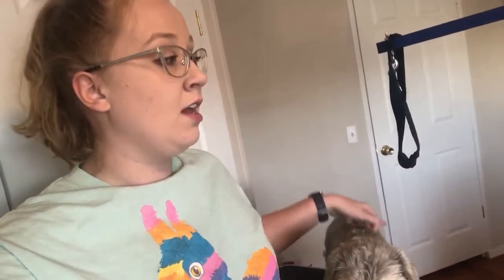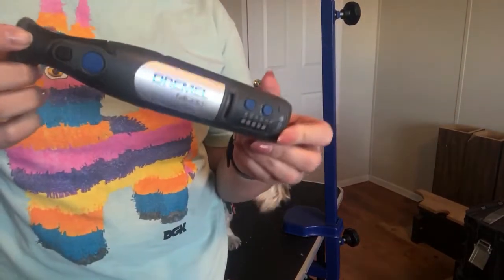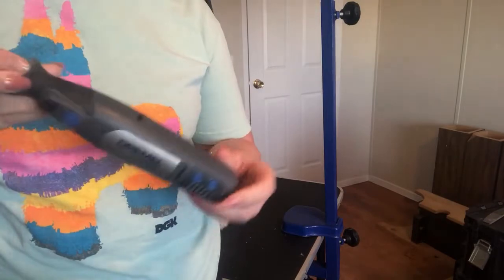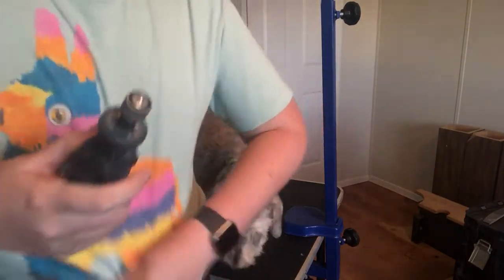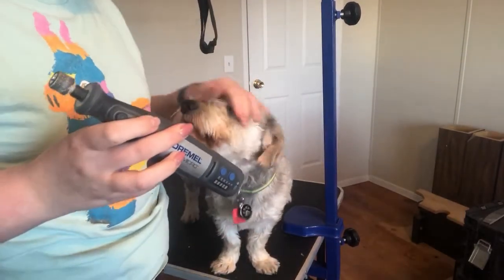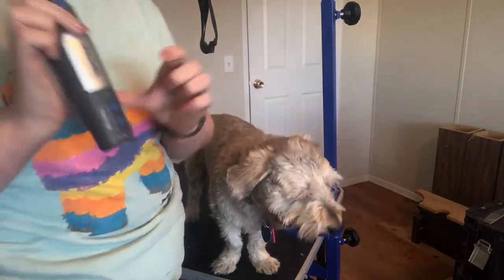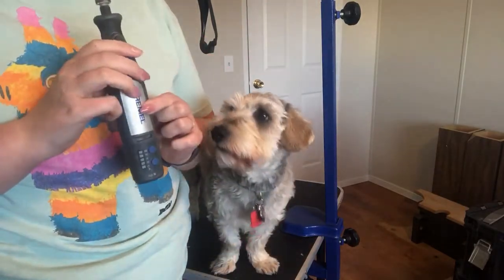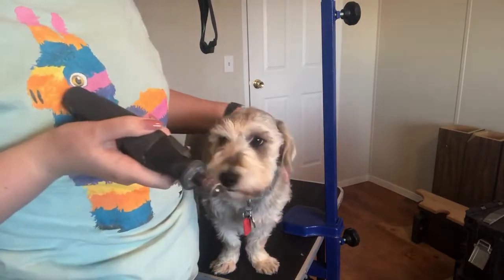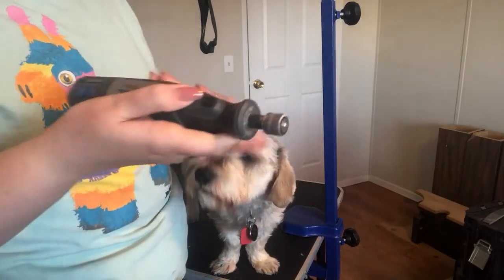When it comes to nail filing, that can be a little bit different, and I will go over that next. We have our nail grinder — this is a Dremel. It's not the one that's specifically made for dogs, but it works the exact same way. You can buy one that is made just for dogs on Amazon, but you're really just paying for a paw print on it. So I will link a basic Dremel if you guys are interested. You can also use an emery board like you would use to file down your own nails.